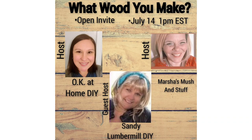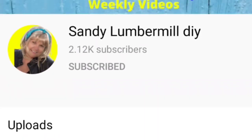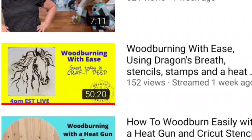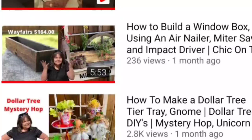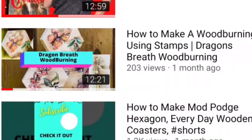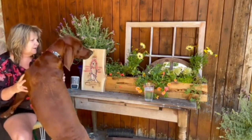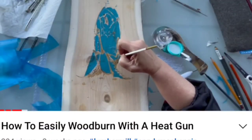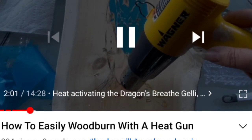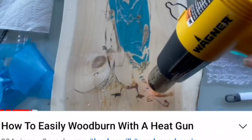Today's video is part of the 'What Would You Make' open invite challenge — the playlist will be in the description box below. Our guest host is Sandy Lumbermill DIY. She actually owns a lumber mill and does a lot of different wood builds. Her latest creation is Dragon's Breath, where she shows you how to use a wood burning gel and a heat gun to get that fabulous wood burning look. Go check out her channel in the description box below.